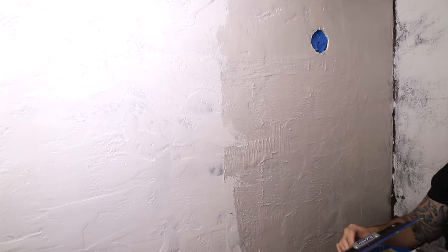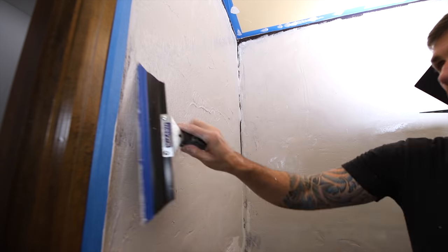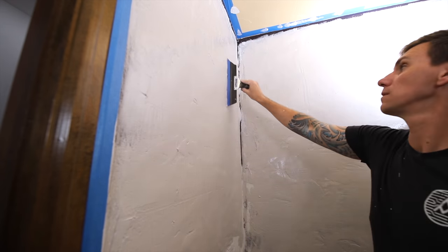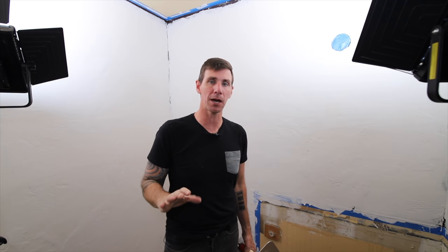On subsequent coats you're going to want to alternate the direction that you squeegee the joint compound to make sure you get even coating down into all those voids. After three coats of joint compound there's still a lot of that texture left, so I'm going to switch gears and use a hawk and a drywall trowel to trowel on a thicker coat of joint compound, hopefully get a lot of coverage in those problem areas, and then it'll be ready to move on to putting on the trim.